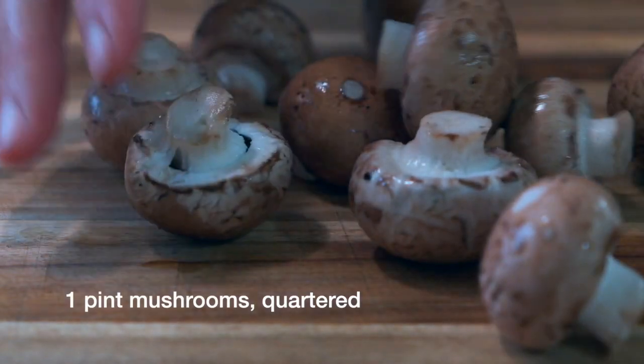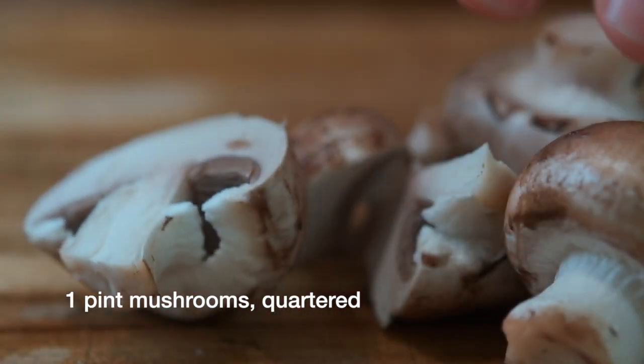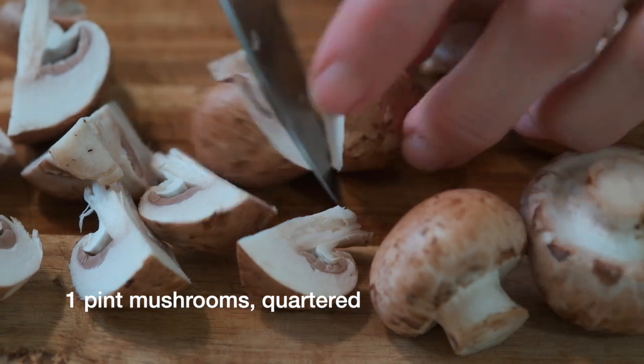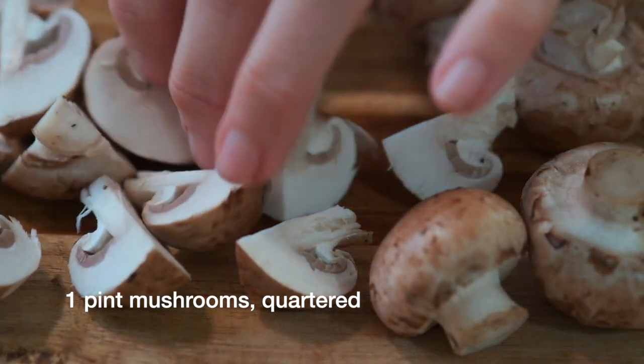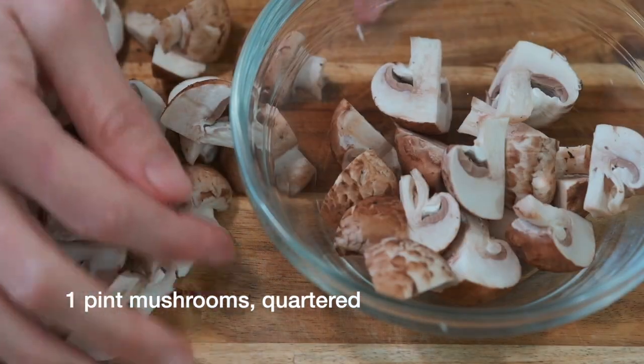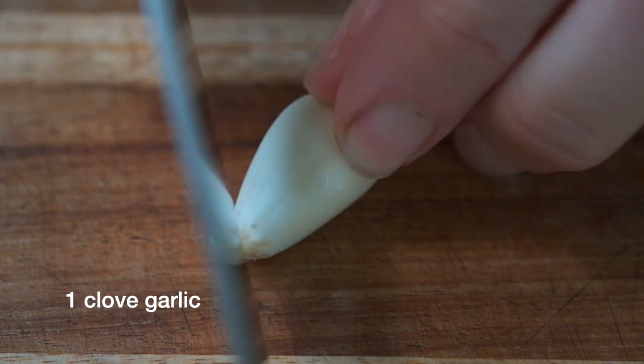Next, take about one pint of mushrooms and wash and quarter all of them. You can use any kind of mushrooms you like. I used button mushrooms in this recipe, and I like to have nice big meaty pieces of mushrooms, so don't cut them too small. Put those mushrooms in a bowl and set them aside until you're ready to cook.